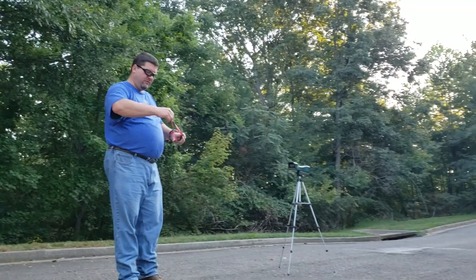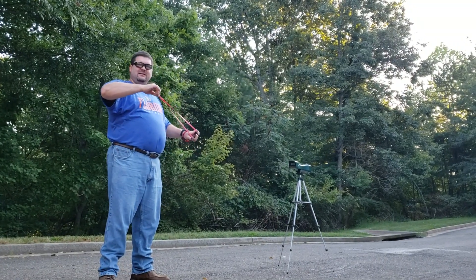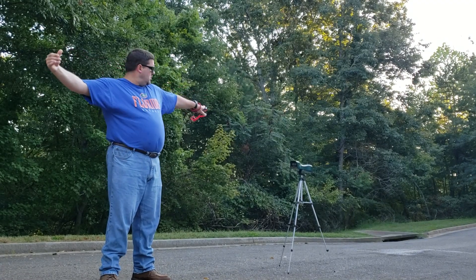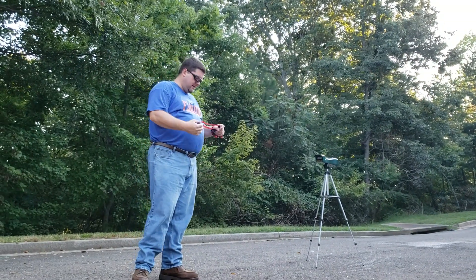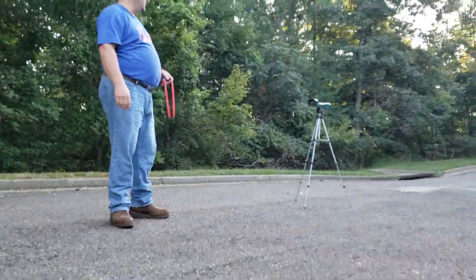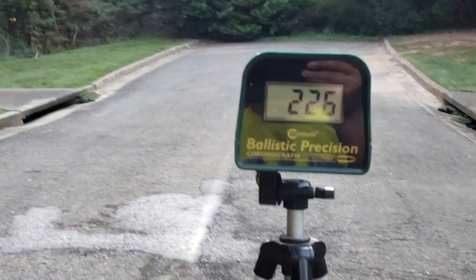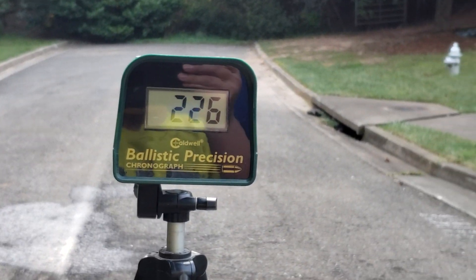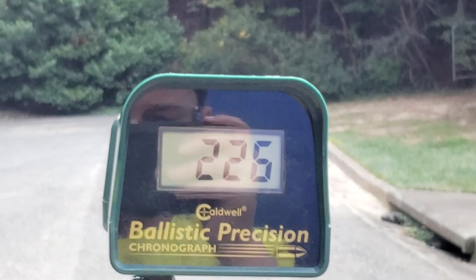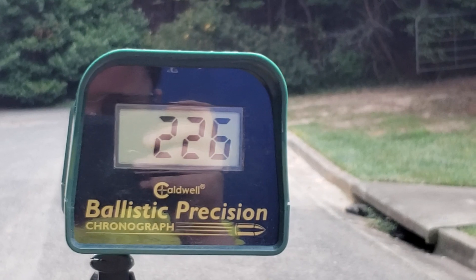The other one could be a lot more if I extend it. The thing about Precise is you have to take it almost to full strength to get maximum out of it. I held that one longer in the bands — 226. You can see the difference when the bands cool: it dramatically drops almost 30 feet per second.